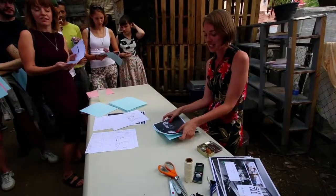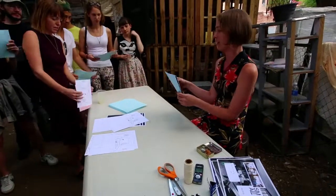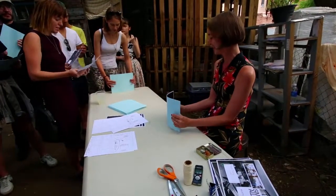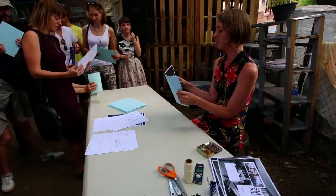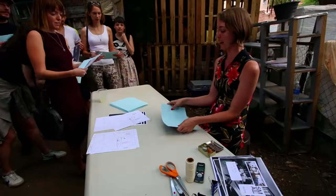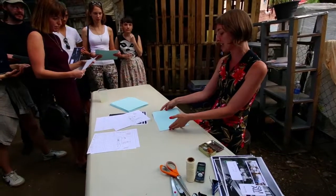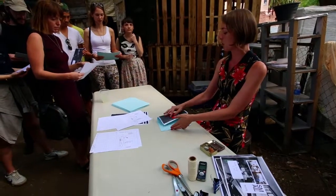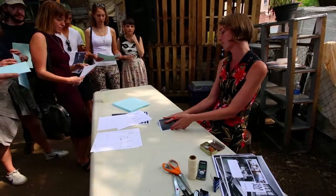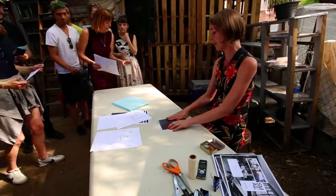Take all four sheets of paper and kind of knock them up together — you can do it on the edge of the table. If it's not exact, it's okay, it's your first book. We're going to fold all the sheets together. The easiest way is to put your left hand against the edge of the paper and then roll all the sheets together up to your fingers and fold them all together.